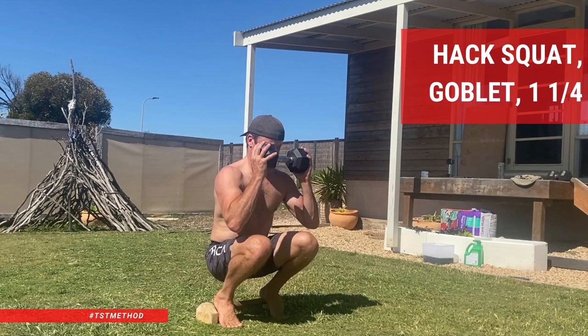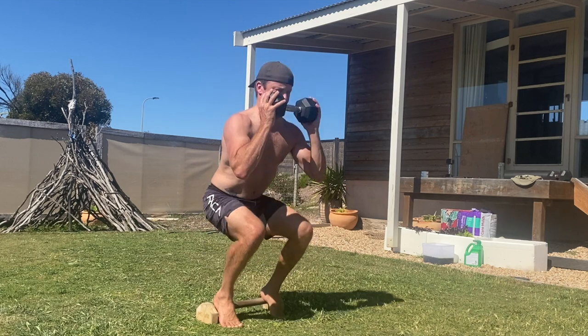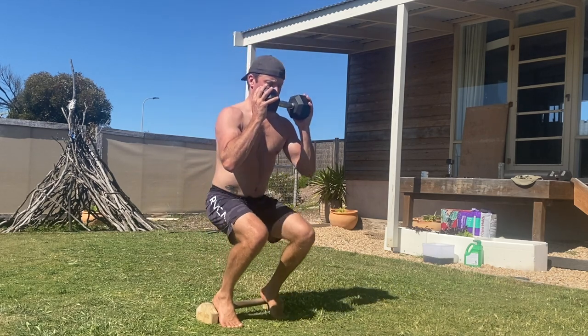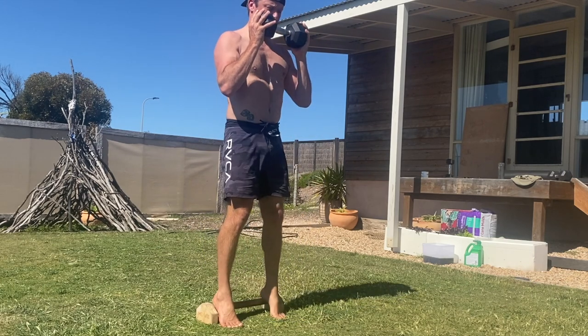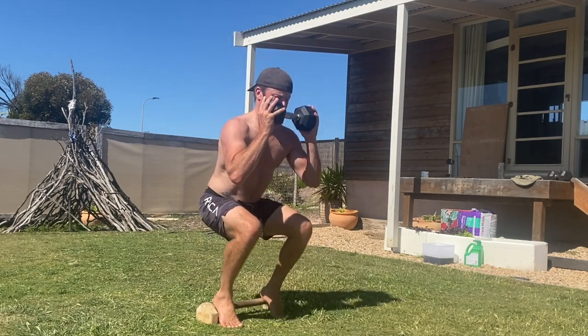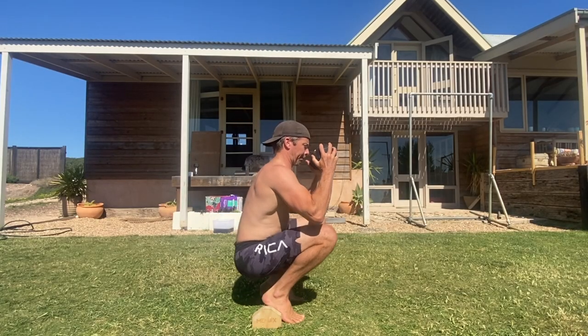Hack squat goblet one and one quarter. The hack squat is a fantastic exercise for building strong quads and knees. The movement targets the quadriceps by elevating the heels and pushing the knees over the toes while keeping the torso as upright as possible. When performed correctly, the hack squat can deliver some serious gains.